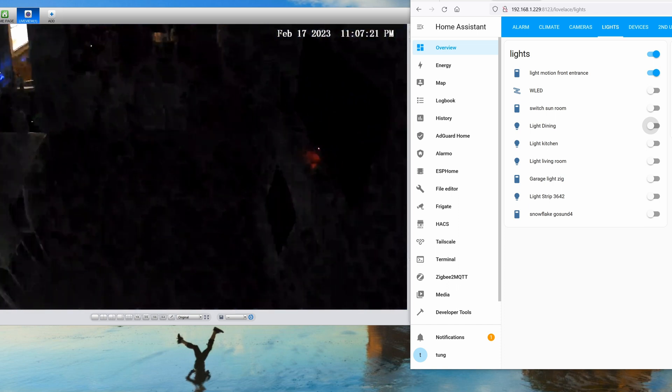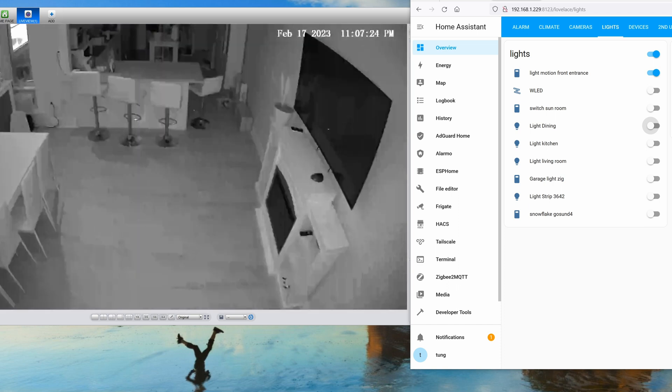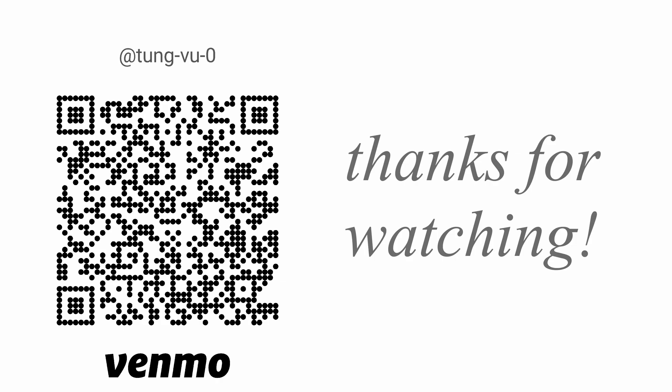Hopefully you found this tutorial on how to make your smart TV even smarter useful. Let me know in the comments what you plan to use this for. I really appreciate you subscribing to my channel — thanks for watching!